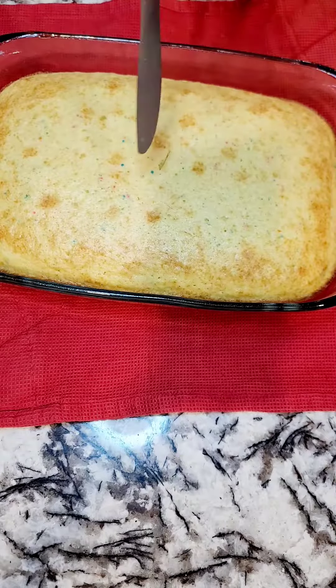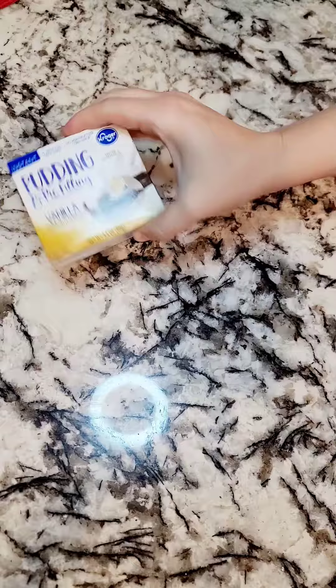The cake is now out of the oven. I gave it the quick fork test — came clean. Time to move on. Let it cool.